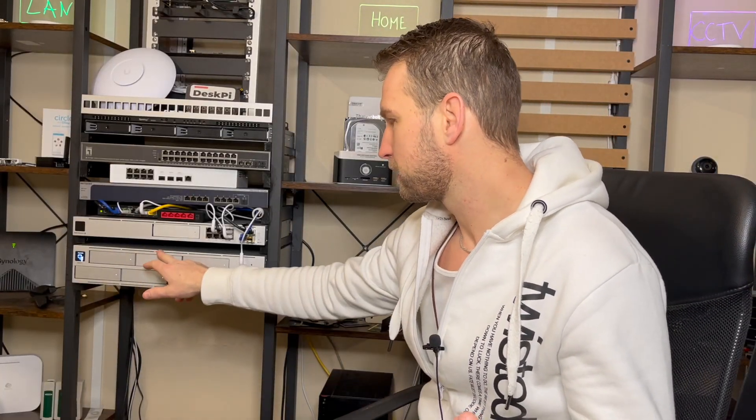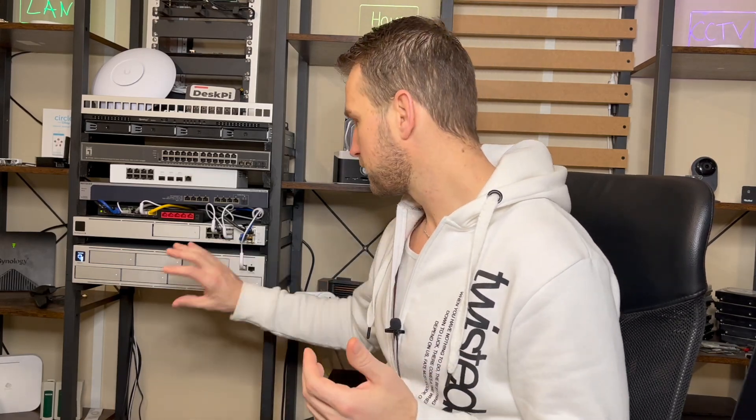So just in case you didn't know what this NAS looks like, this is our U NAS Pro. This is the first ever NAS created by UniFi and obviously it has its pros and cons at this development stage. Probably future models will be more exciting, more feature-rich and faster, but at this point this is what we have.